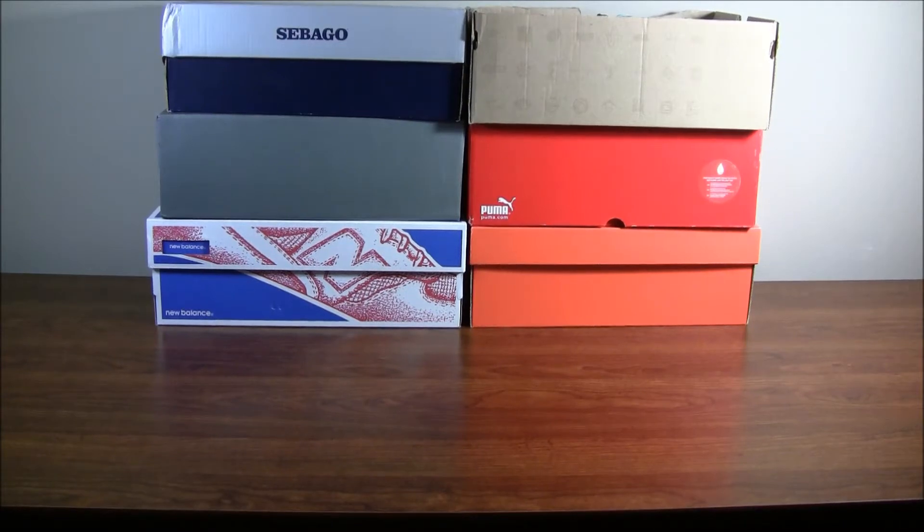Hey guys, sorry for the long hiatus. I've been busy with schoolwork and stuff like that, but in that meantime I've picked up six different shoes, trying to get into a new style — not just Supras every day.